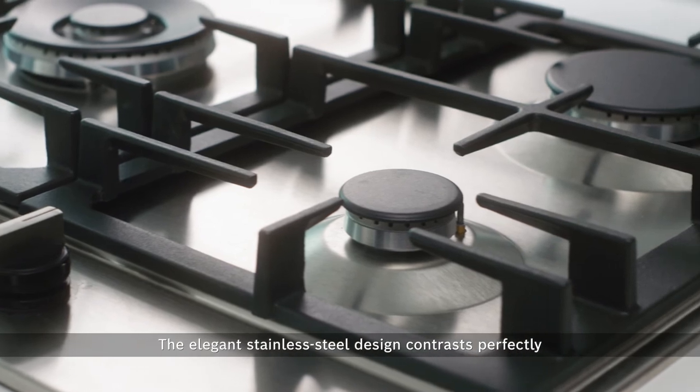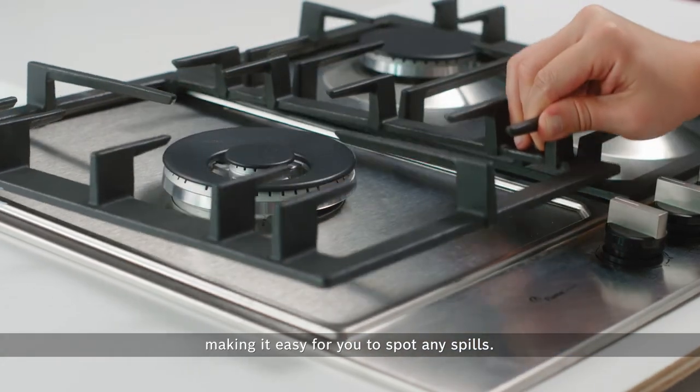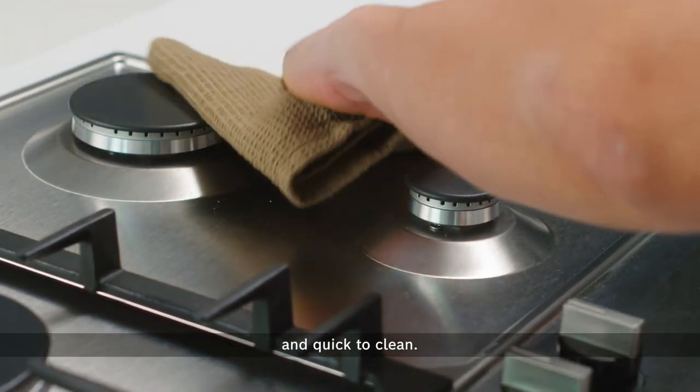The elegant stainless steel design contrasts perfectly with the black cast iron pan supports, making it easy for you to spot any spills. Besides its minimalist design, the stainless steel cooking surface is easily accessible and quick to clean.